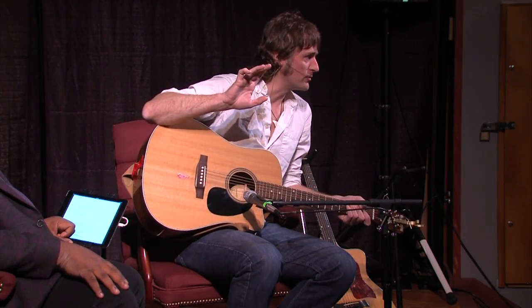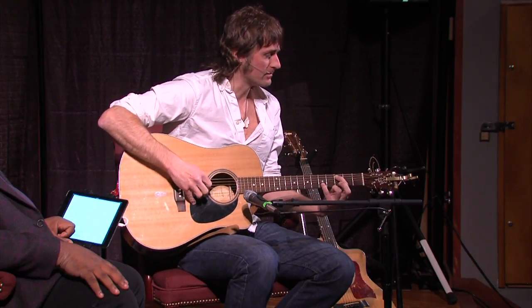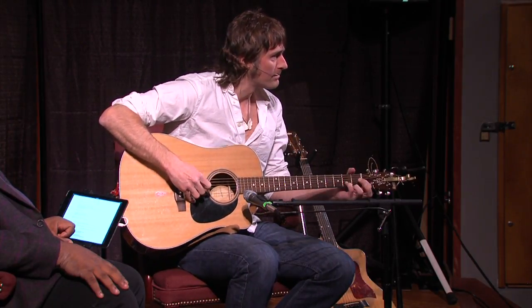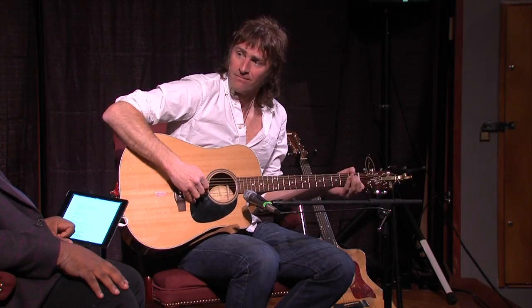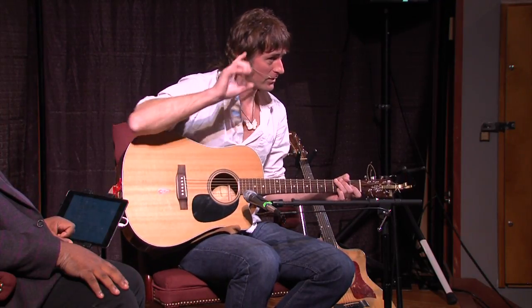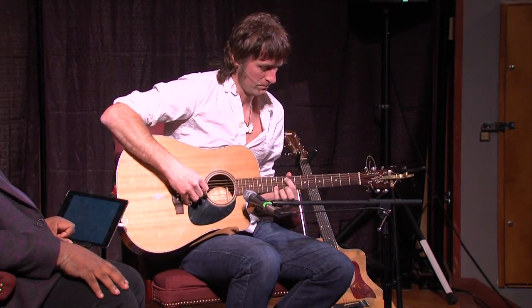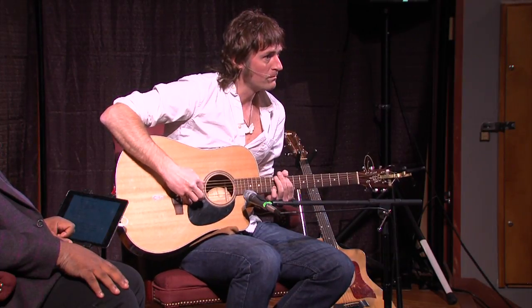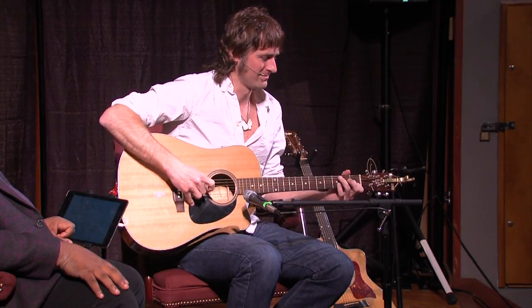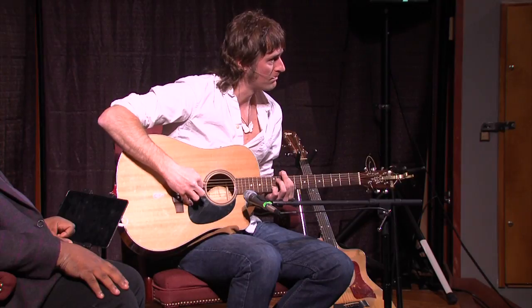If I would play Blackbird the way John would play it, it would be like this. [guitar demonstration] That's how John would do it. But then Paul, using the one-finger finger-pick... [guitar demonstration] ...and then all of a sudden, you have Blackbird. John. [plays] Paul. [plays]